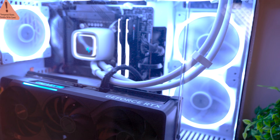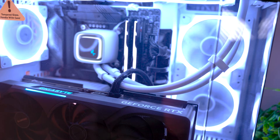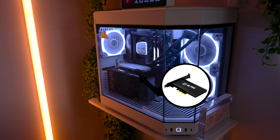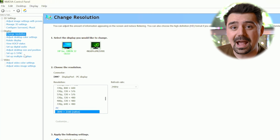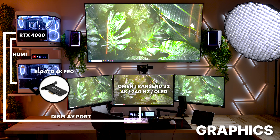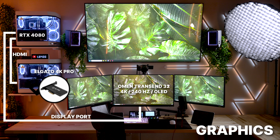My graphics card in my gaming PC is plugged into two different locations: one being my main monitor, which is my Omen Transcend 32, and the capture card in my streaming PC. My capture card is a 4K capture from Elgato and is mounted directly in my PC. My gaming PC sees this as a second monitor, so when I go into NVIDIA control panel, I set this up as two separate monitors that are mirroring one another. The key is to make sure the Omen Transcend 32 is the main display and the Elgato capture card is mirroring that display. If you don't do it that way, it could get a little weird with maximizing your resolution and Hertz. So if it doesn't work, just swap the mirroring and you should be good.